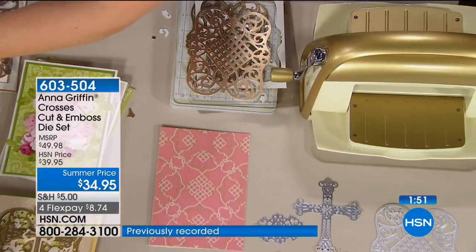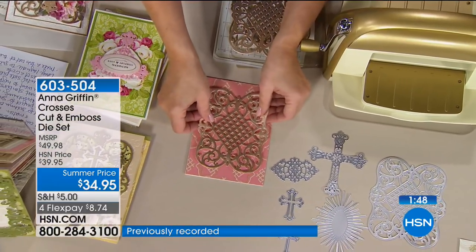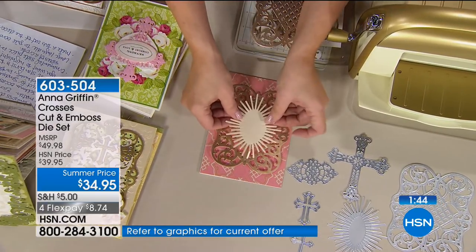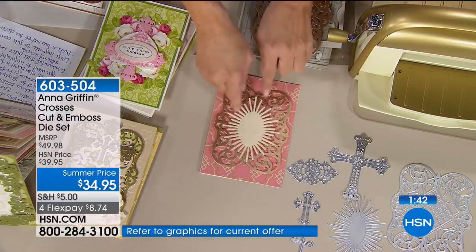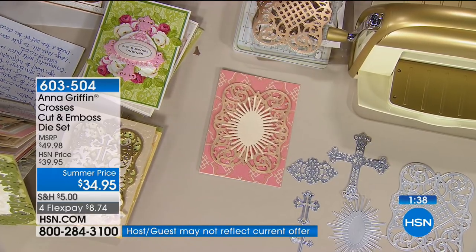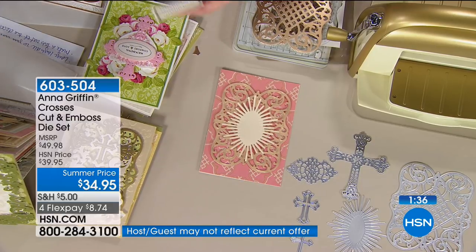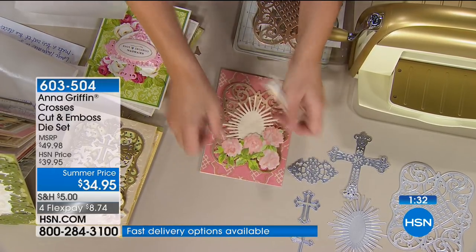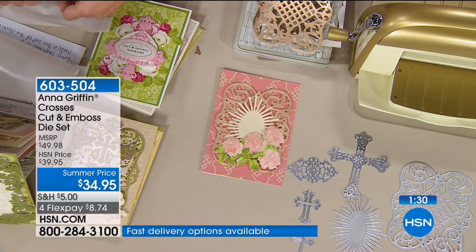I would say add a little foam adhesive to it, just like that. Again, that starburst — my favorite piece. We're thinking about making — isn't that pretty? We could just say happy birthday in the middle of that and have that just be absolutely gorgeous. But of course we have to have some flowers.